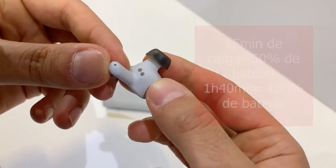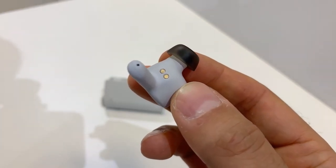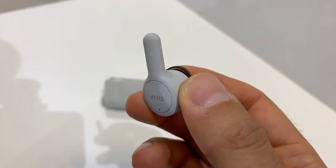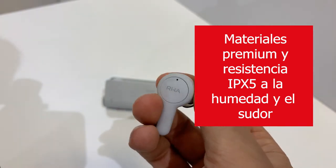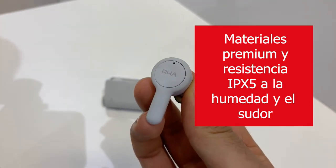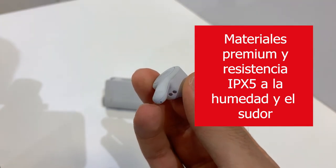Everything we do uses really nice premium materials. The case has an aluminium housing giving it a really premium, robust feel, with USB-C charging to charge the case back up and a battery indicator on the outside of the case.